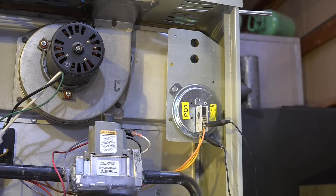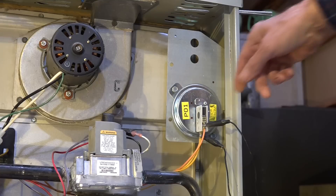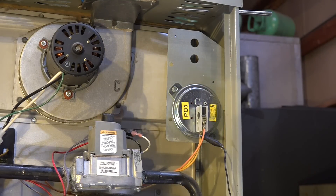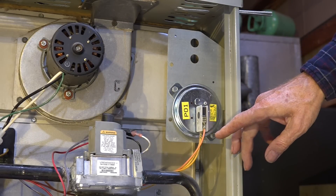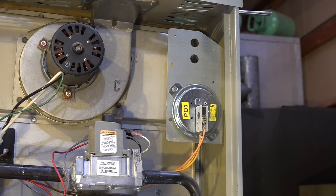Now let's see what happens if I take that jumper off of my pressure switch. The inducer just came on because it saw an open pressure switch. Now it's going to begin the cycle. Let's check one other thing in this video.